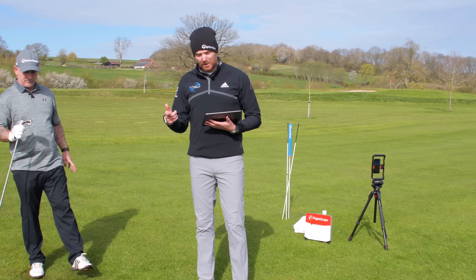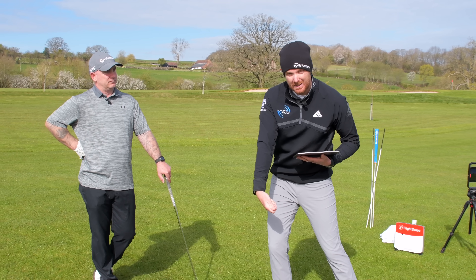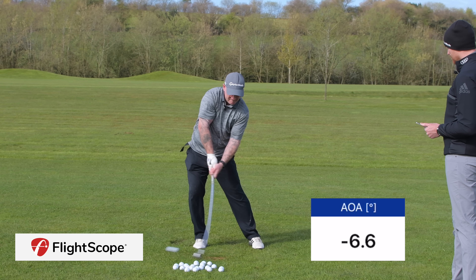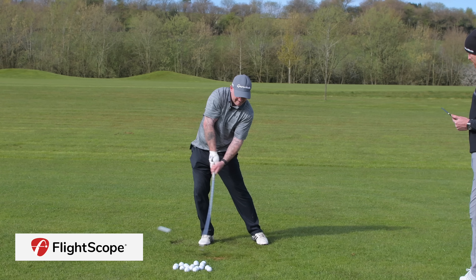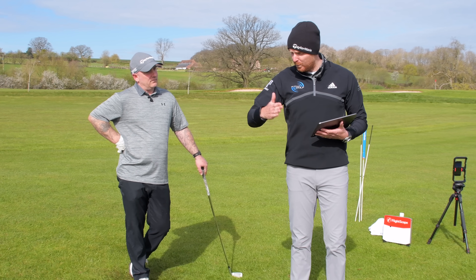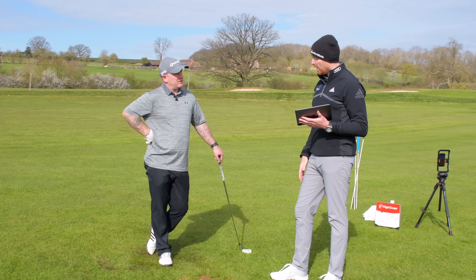One number I haven't mentioned yet is the attack angle. When Lee was hitting shots his club head was descending when striking the ball — that attack angle was between five and seven degrees downward. Here's the first really good shot: 44.5 on the land angle, and the attack angle was 3.2. Just by moving the ball further forward we haven't changed the golf swing at all — we've moved the ball forward and that's allowed the attack angle to be right in the corridor of where we'd like it: anywhere between three and five degrees. That's going to give more carry as well.